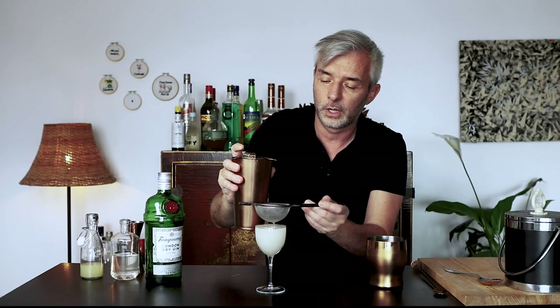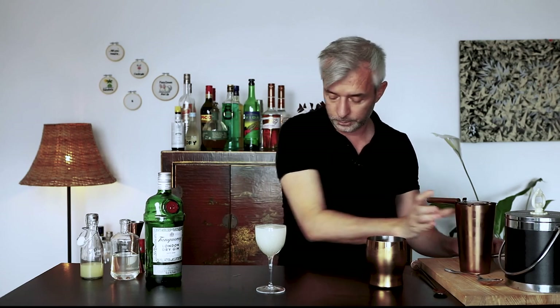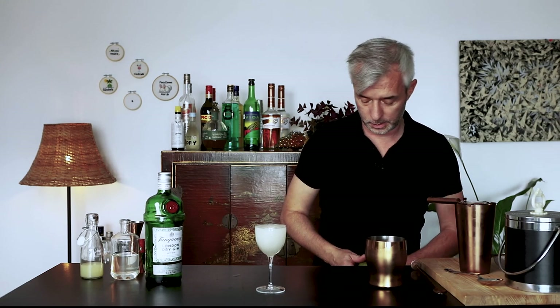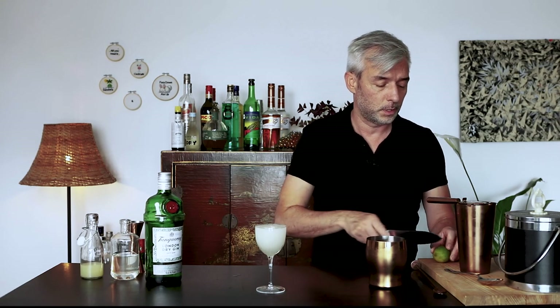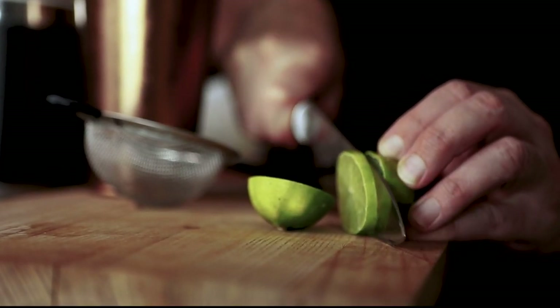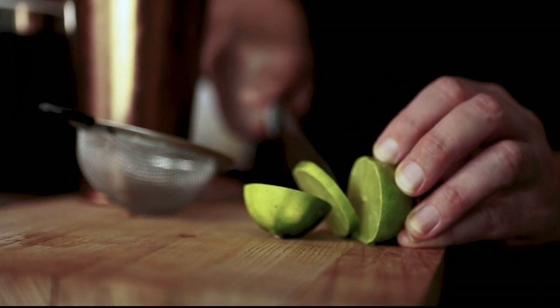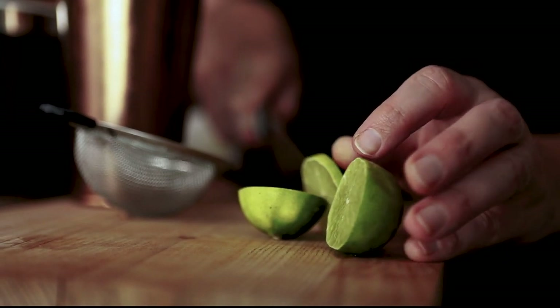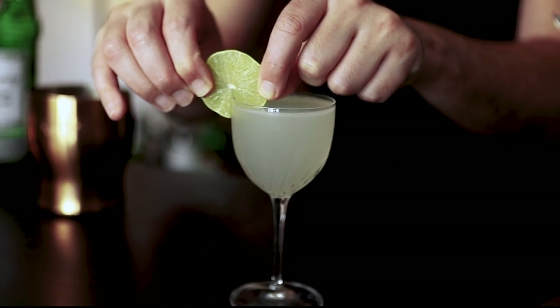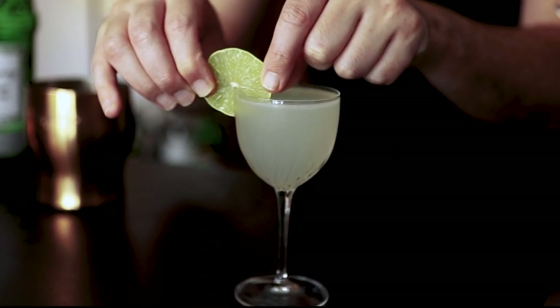There we go, beautiful. I want to garnish this one with a little lime wheel. There we go. You can't get more classic than the little lime wheel on the side. I think sometimes it's very good to stick to the classics.